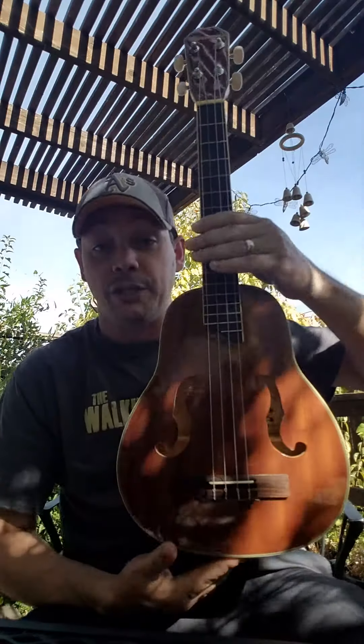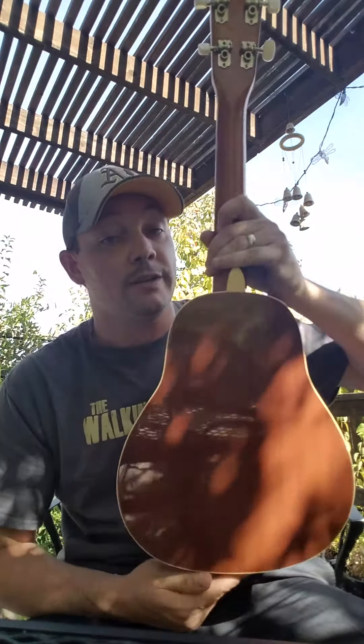How you guys doing today? My name is Richard and today I wanted to share with you all a quick review of the newest addition to my ukulele family. This is a Harmonia pear-shaped baritone ukulele.